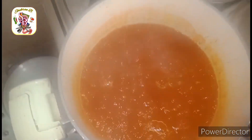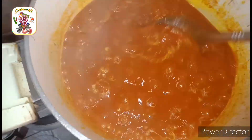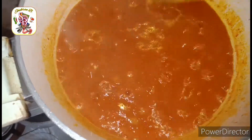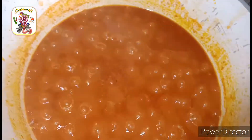After 15 minutes, let's see how it looks. Add some salt and mix everything together. It smells so yummy.